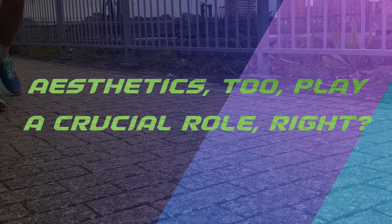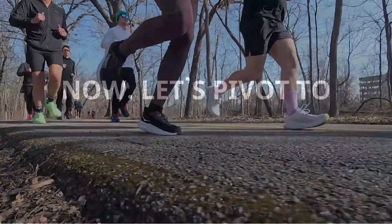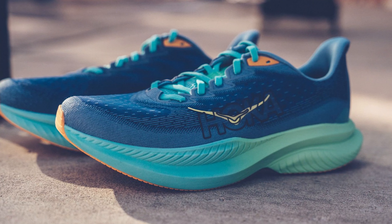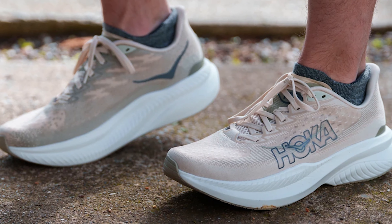As I often exclaim, I feel the need — the need for speed. And the Mach 6 delivers not just comfort, but a buoyant ride as you glide over asphalt. Aesthetics, too, play a crucial role, and the Mach 6 doesn't skimp here. My all-white version boasts a sleek silhouette, and at a feather-light 6.8 ounces for my size, it strikes the perfect balance between performance and understated elegance. It stands as a reliable daily trainer, never clamoring for attention, but always ready to deliver.